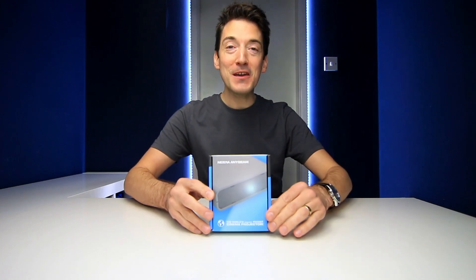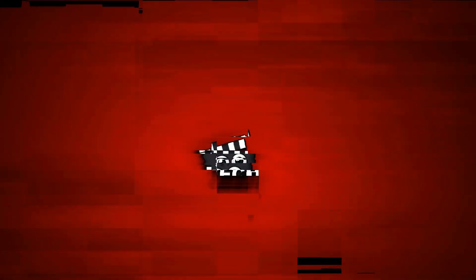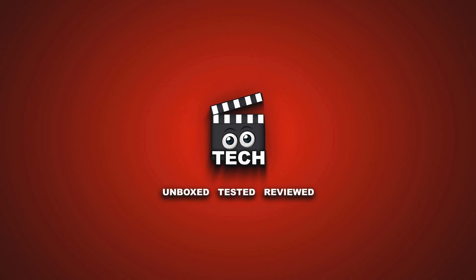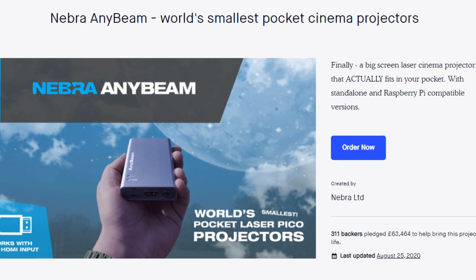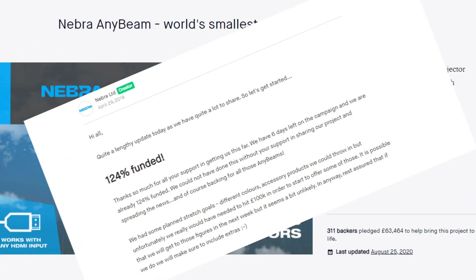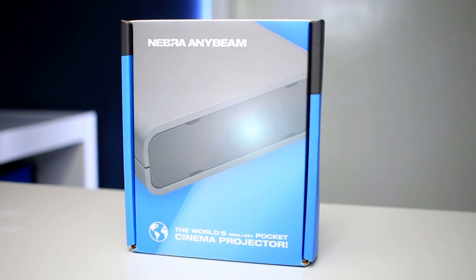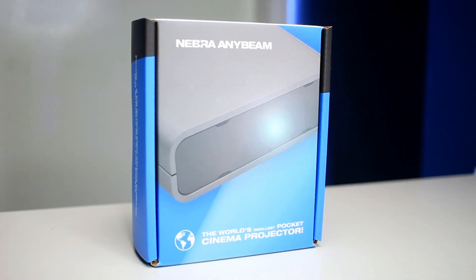Let me introduce to you the Nebra AnyBeam, the world's smallest pocket cinema projector. Originally featured on Kickstarter back in March 2019, the project was quickly funded within a matter of weeks. And it's no surprise, because judging by the size of the box alone, this projector really is going to be remarkably small.